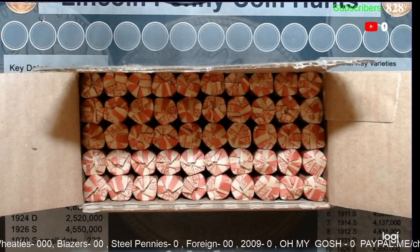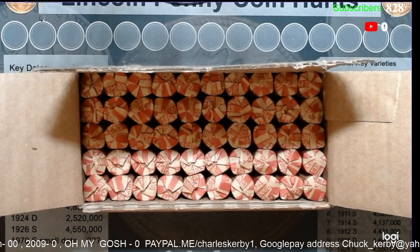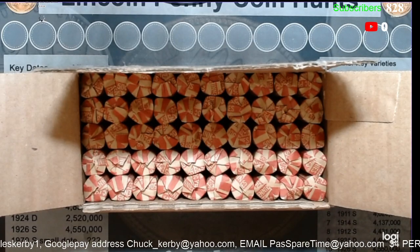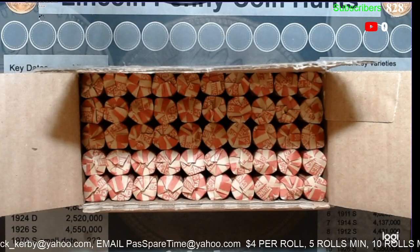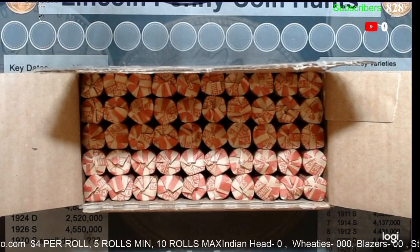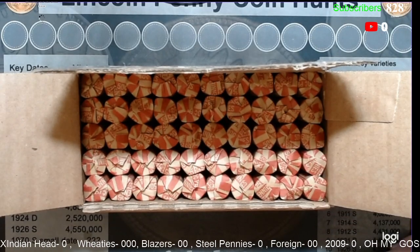What you will get is anything I put under the scope. You will get any and all blazers — I will flip them after the stream. You will get all wheat pennies, any Indian head pennies, any foreigns, any 'oh my gosh' pennies, any steel pennies, any 2009 pennies. That is what you will get. The rest you won't get.